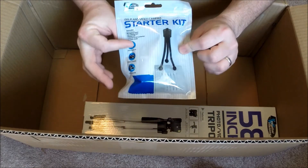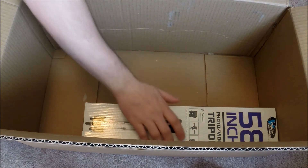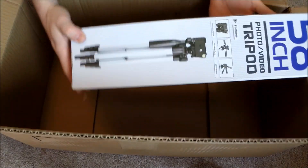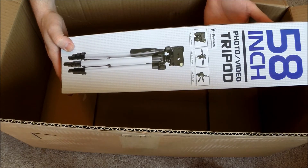This is a DSLR and video starter kit, which is kind of cool. It's got a little tripod and lens cleaning solution. Last, I got a cheap little tripod — this one's just a 58-inch Digital Vision tripod.